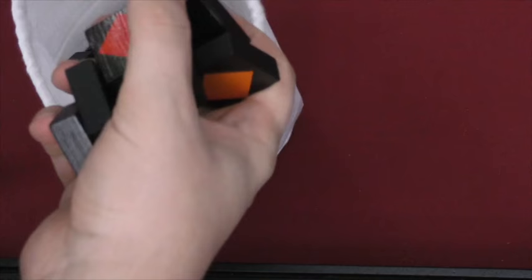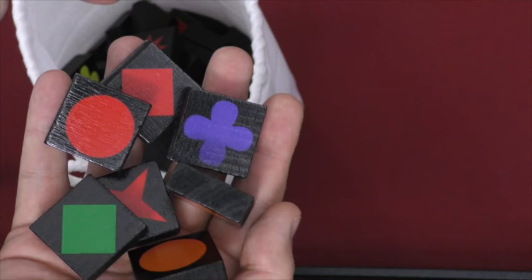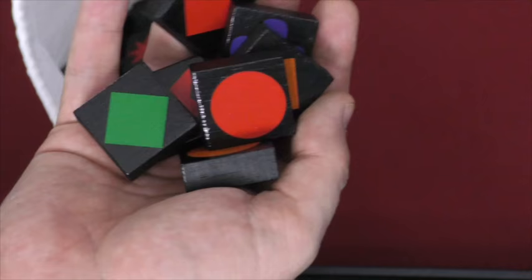Quirkle is made up of a bag of thick black tiles. There are 36 different combinations — six shapes and six colors. For example, there are six different red tiles, one in each of the shapes. There are six different circles, one of each color. So there are 36 unique tiles, and there are four of each, giving a total of 108 tiles.